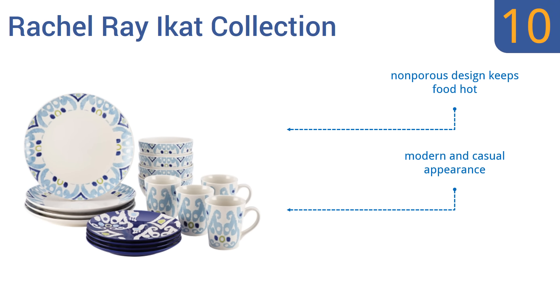wiki.easyvid.com. Search EasyVid Wiki before you decide. EasyVid presents the 10 best dinnerware sets. Let's get started with the list.